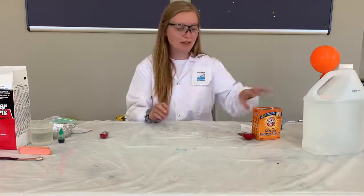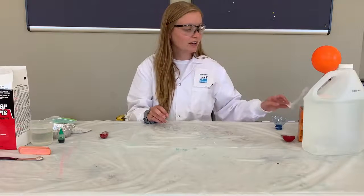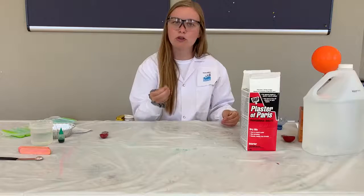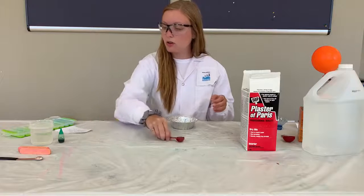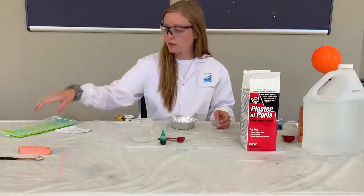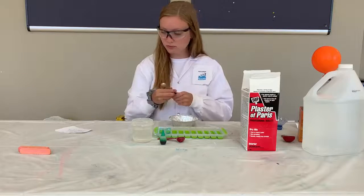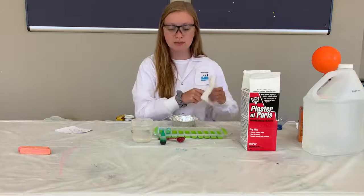The second experiment that we're going to do today is we are going to try and make our own chalk. For that experiment we are going to need plaster of Paris or some sort of powdered plaster. We're going to need a bowl, a cup of water, some food coloring, a silicone ice cube tray, and a spoon. I'm also going to be using my tablespoon measurement for this experiment, and I'm just cleaning it out from the vinegar that we used in the last experiment.